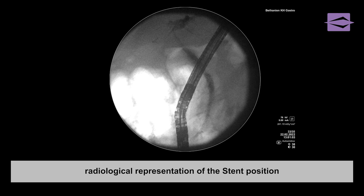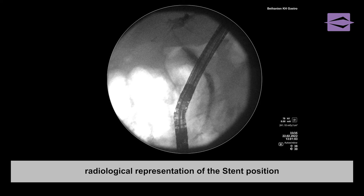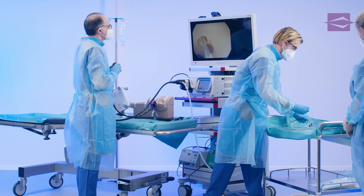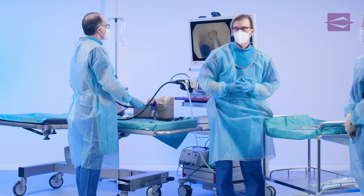A radiological control of the stent position concludes the ERCP. You saw a demonstration on endoscopic retrograde cholangiopancreatography, discipline: biliary stent placement using a stent placement set.